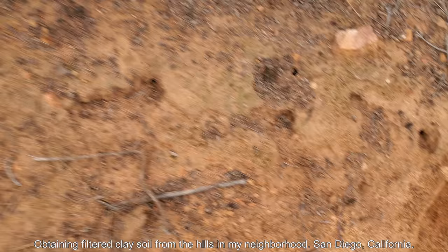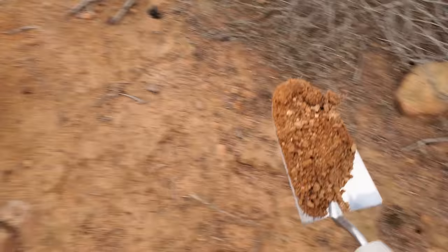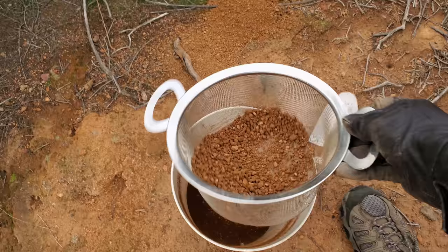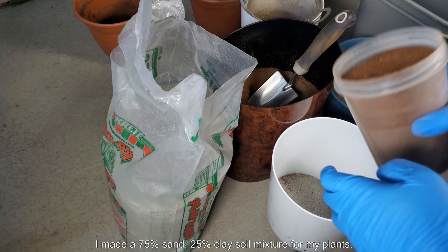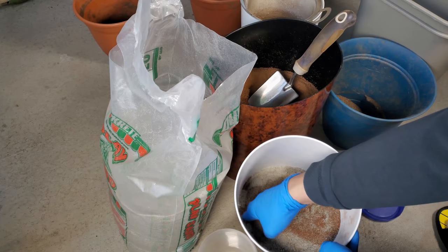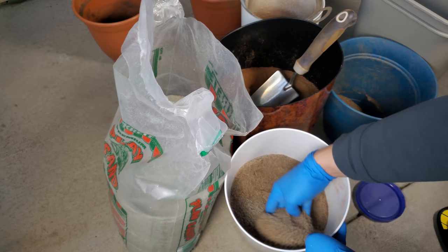In this series of clips I'm obtaining filtered clay soil from the hills in my neighborhood. I live in San Diego, California and this is very typical of the soil — it's brownish red, very fine when dry. This was done three days after it rained a little bit, which is just perfect. It didn't generate any dust and I made a 75% sand, 25% clay soil mixture for my plants. This is very fine clay soil because it's been filtered — it's typically full of rocks and pebbles which I don't need. That stuff could provide extra spacing and drainage but I feel it's way too coarse.